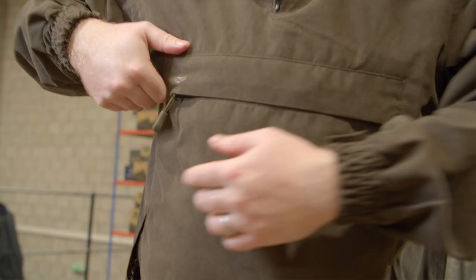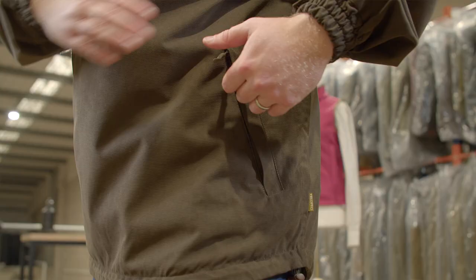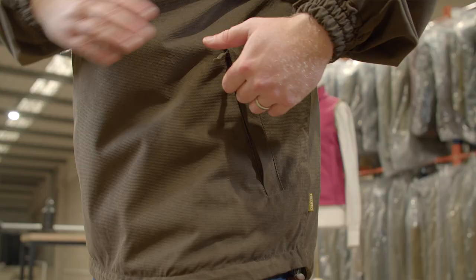The Struthers Smock has a few different sized pockets for different items. There's a game pocket at the front where you can shove various bits and pieces — you'd easily fit a dog lead, some extra cartridges, or your mobile phone. It's also got hand warmer pockets down at the sides in a more casual position rather than on the chest. It's a very simple design and it fits really comfortably — another USP that maybe some of the other smocks don't have.